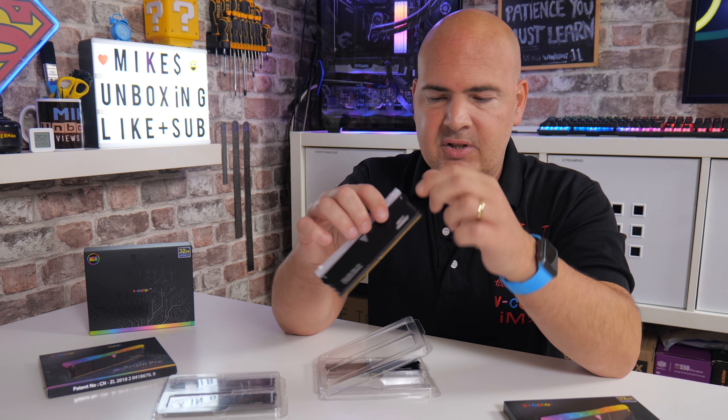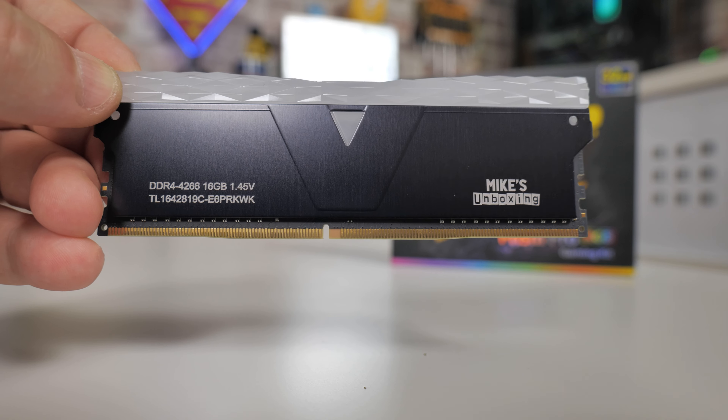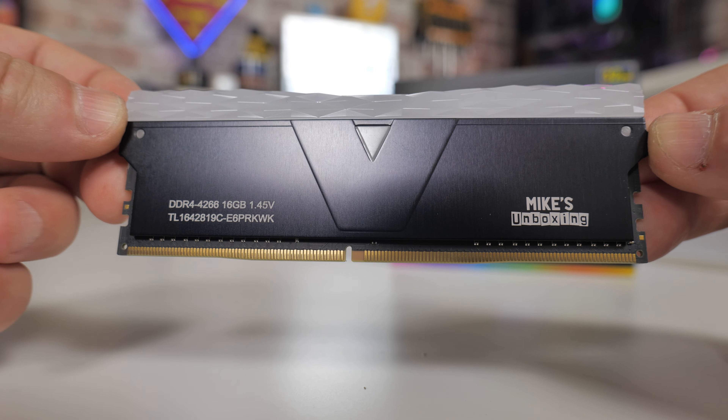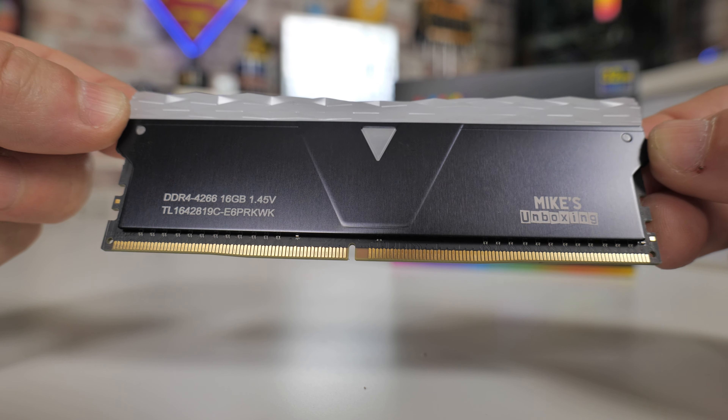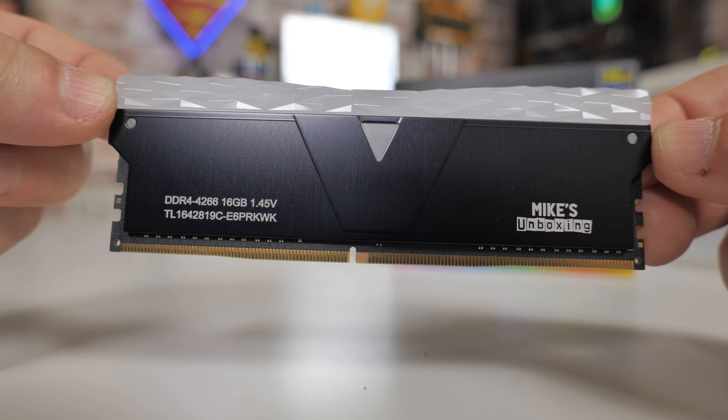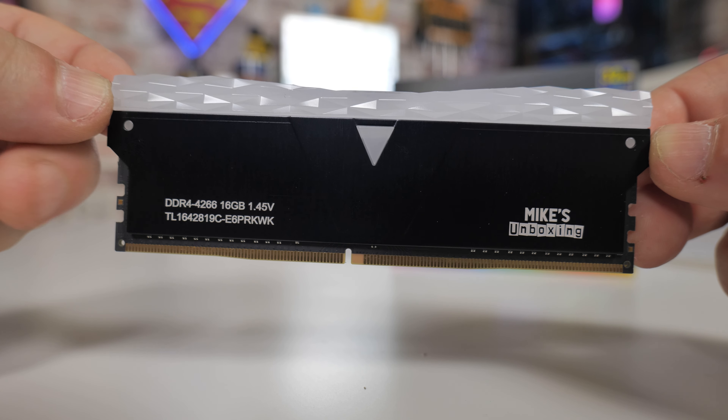You can choose to have various different lighting patterns, options, colors, fades, all that kind of stuff. The diffuser itself does a really good job — you can't really count how many RGBs are in there; it just does a really nice smooth transition from one color to the next. Next up, we'll take a look at the actual RAM sticks themselves.